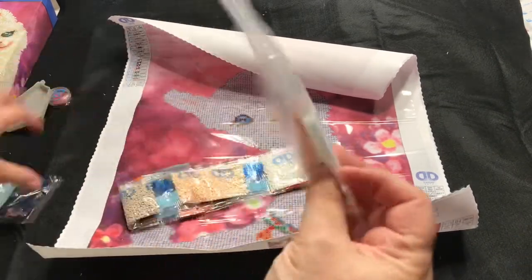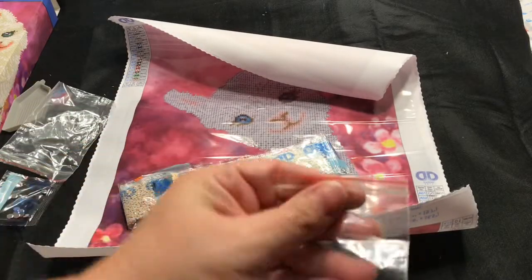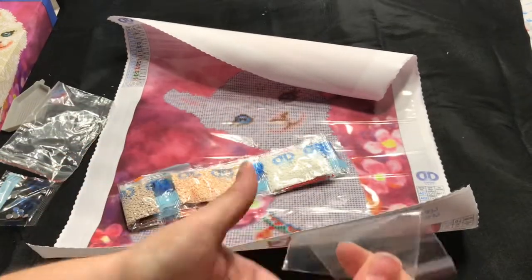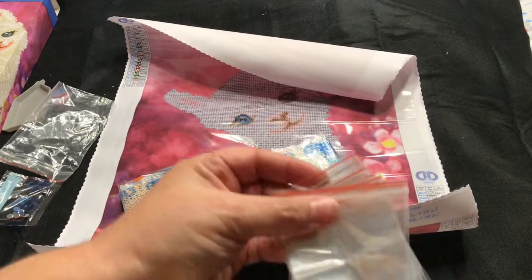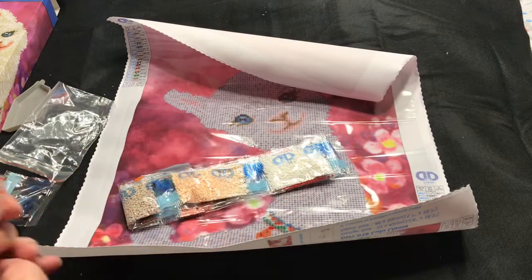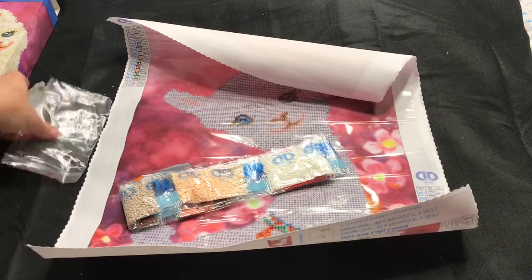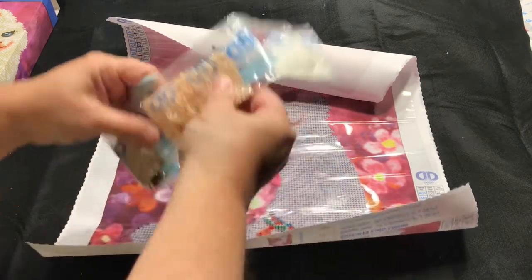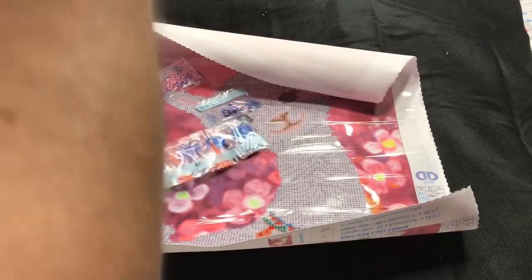It also comes with baggies — these are the thicker baggies — but I don't use them. I'd rather put the diamonds into my little jars or the thicker bags I picked up at Michael's, because these tear really easily. They do come in handy for other things though, so I hang on to them. Let's take a look at our diamonds and see what we have going on.